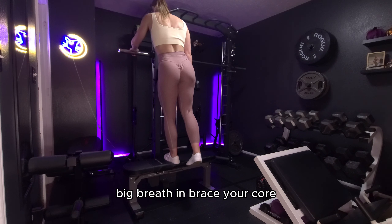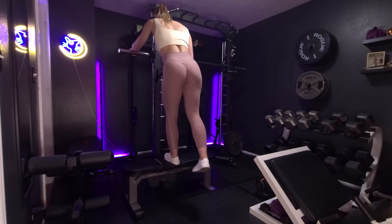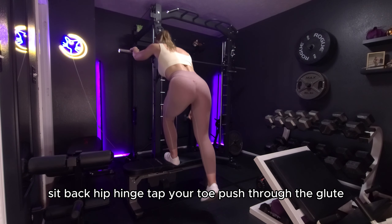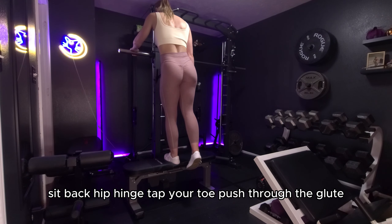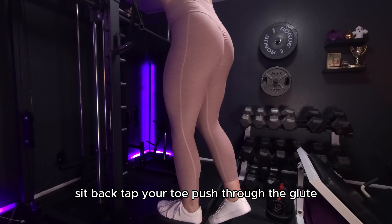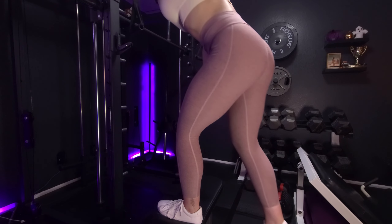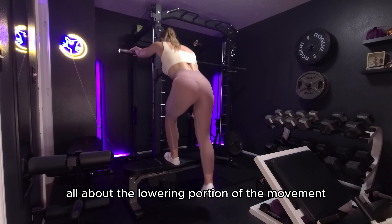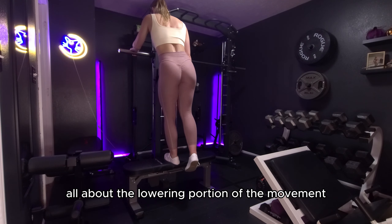Big breath in, brace your core, sit back, hip hinge, tap your toe, push through the glute. Sit back, tap your toe, push through the glute. It's all about the eccentric — all about the lowering portion of the movement.